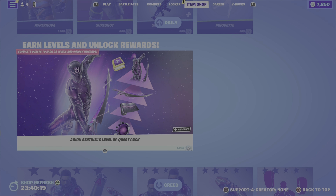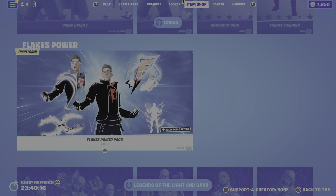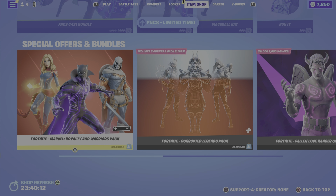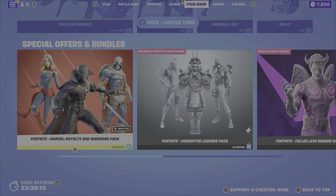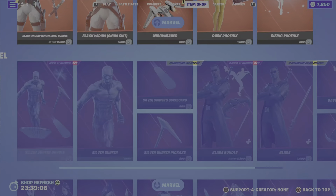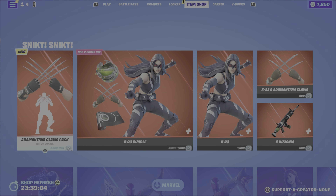From previous nights we have the Axion Sentinels level up quest pack, the Creed bundle, Flakes Power Pack, the Legends of the Light and Dark, and the FNCS items of course. That is it for the item shop this evening in terms of new additions.